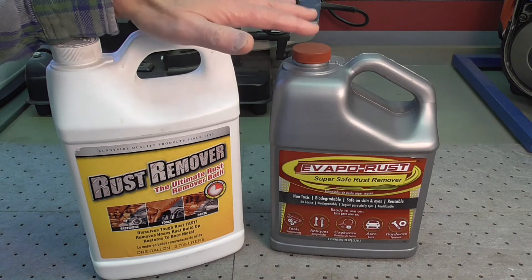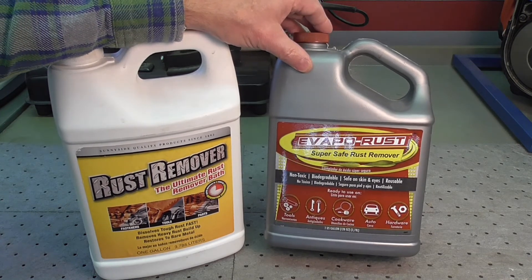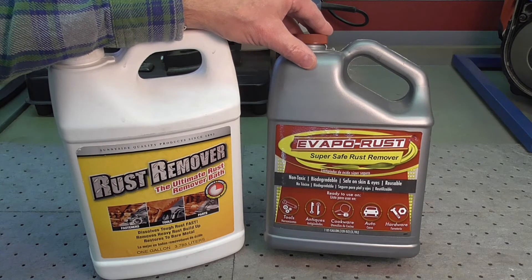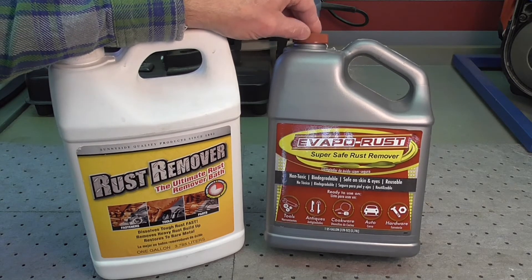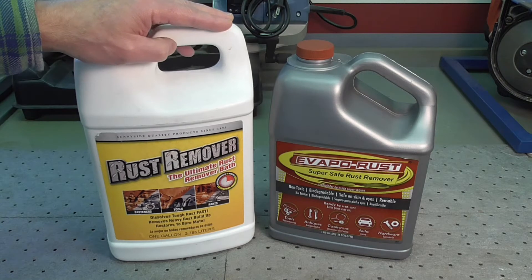These products are reusable — you can use them over and over — but they do have a shelf life. After using the product a number of times, you'll find it takes far longer than normal to remove rust. At that point, it's just easier to dispose of it, buy more, and continue on with your project.